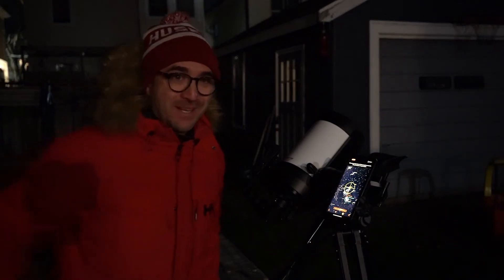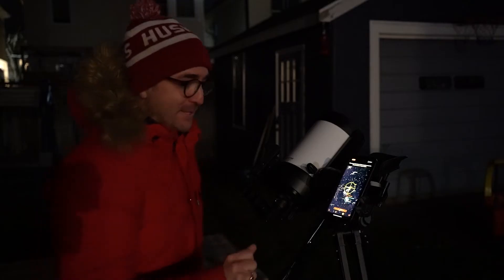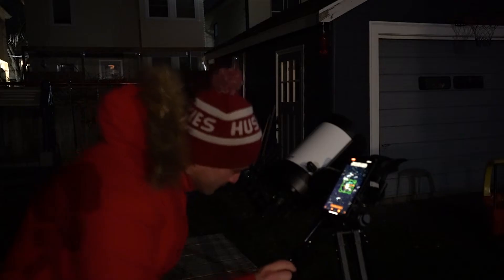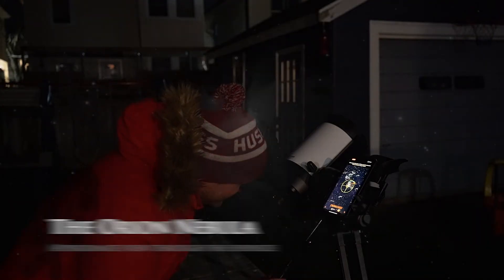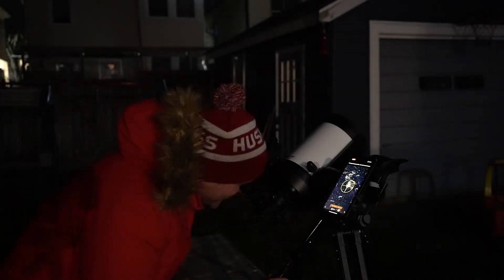We're back outside in the cold because one final target is above the horizon — the Orion Nebula. It's green, which means it should be in the eyepiece. The light pollution is pretty bad here, so I'm going to use averted vision — that means looking just to the side of the target. But I can definitely see details in that nebula. Fantastic.